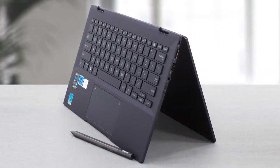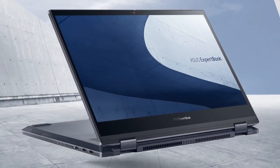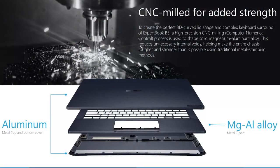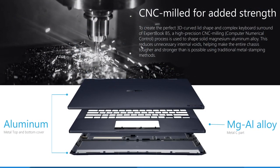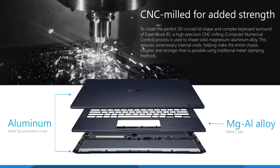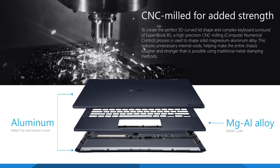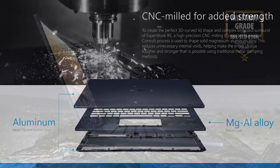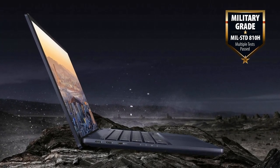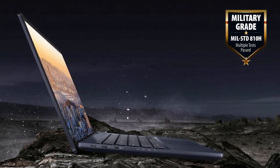The screen can be rotated 360 degrees, and you shouldn't worry about it because it is held by thick stainless steel hinges with large screws. The whole body is made of aluminum and magnesium and is further strengthened by a honeycomb construction on the inside. We also see rubber dampers that protect the mainboard from shocks and spill-resistant design for the keyboard. With all these, it's not hard for the B5 Flip to get the A10H military certification. Even the ports have additional protection with stainless steel brackets.